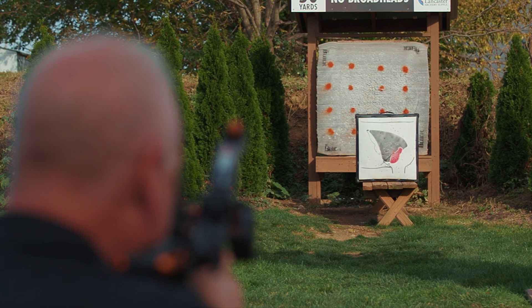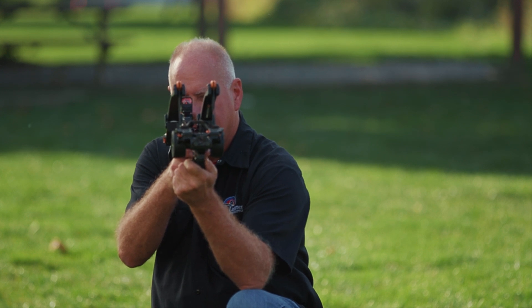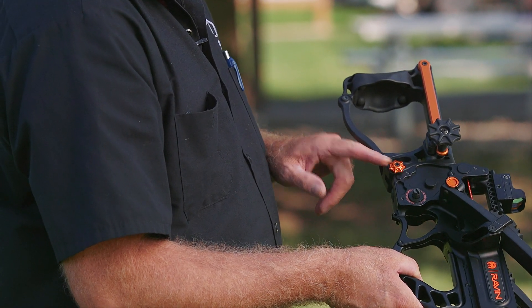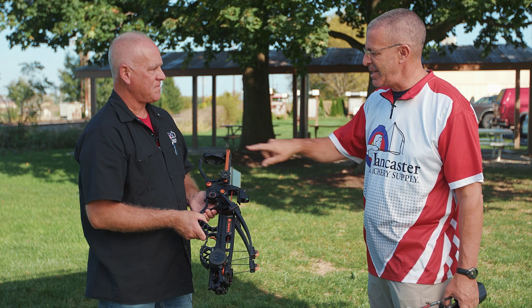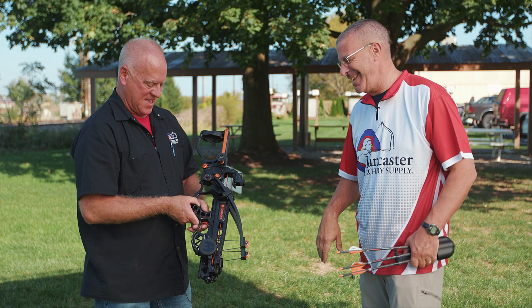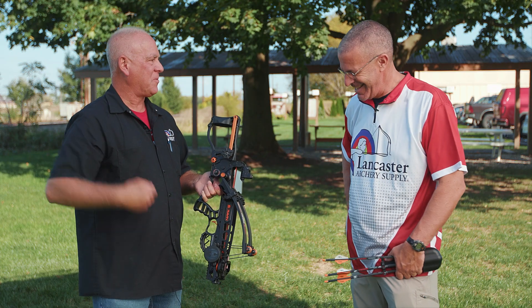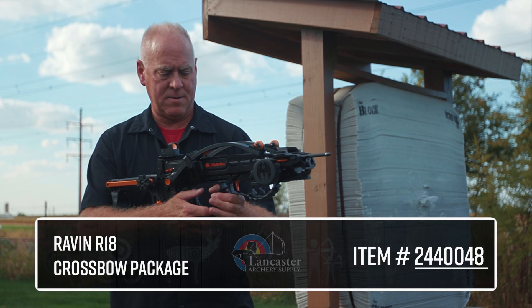There is the capability for removing the butt stock, but we leave it on for shooting because it's far more accurate with it on. You just remove this bolt right here and can take the handle right off. It's much easier to keep it on so you don't have to put it in a pocket and risk dropping it when you pull your hand out.